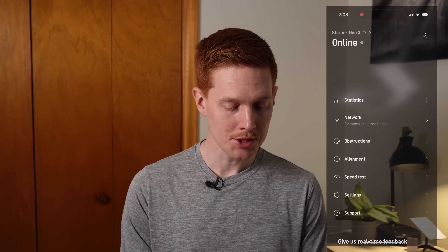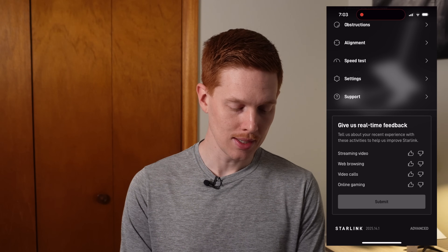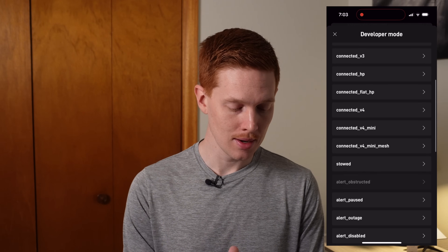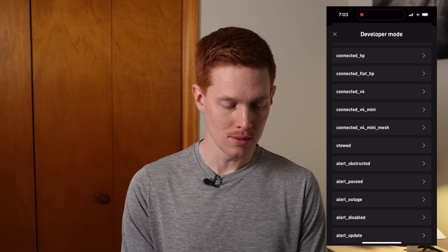Let's get right into it and take a look — our first look comes via a Starlink app update. I noticed this last night and it gives us our first look at what the real life product is going to look like. It is a rendering in the app, not a real photo, but it gives us a lot more information than what I had in the previous video. If you look on your Starlink app, there is a development menu — kind of like a demo mode. You can get to it by tapping on the Starlink logo a few times, and it pops you into this developer mode. You can scroll down and the interesting update from the most recent version was this menu that says 'connected v4 mini mesh.'